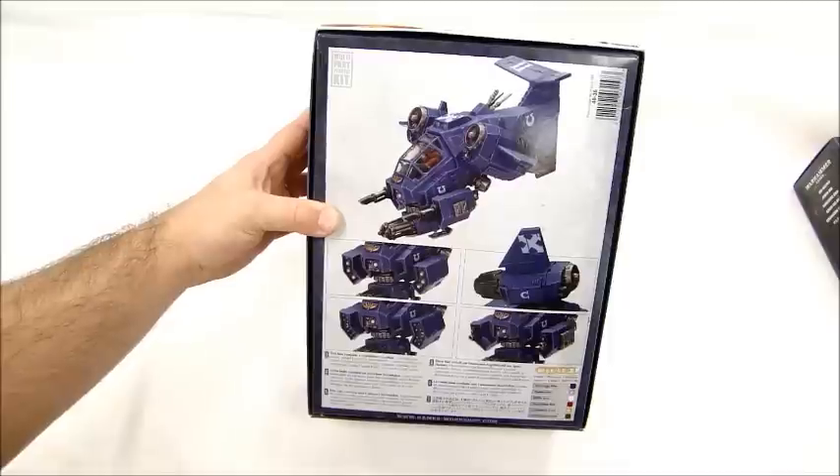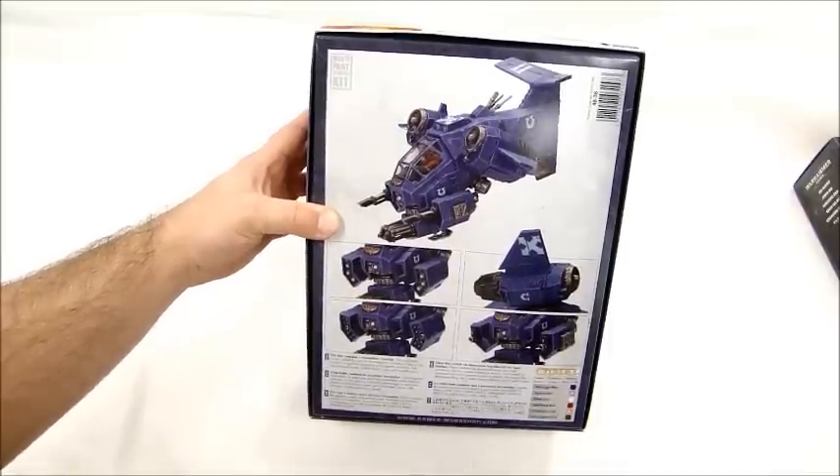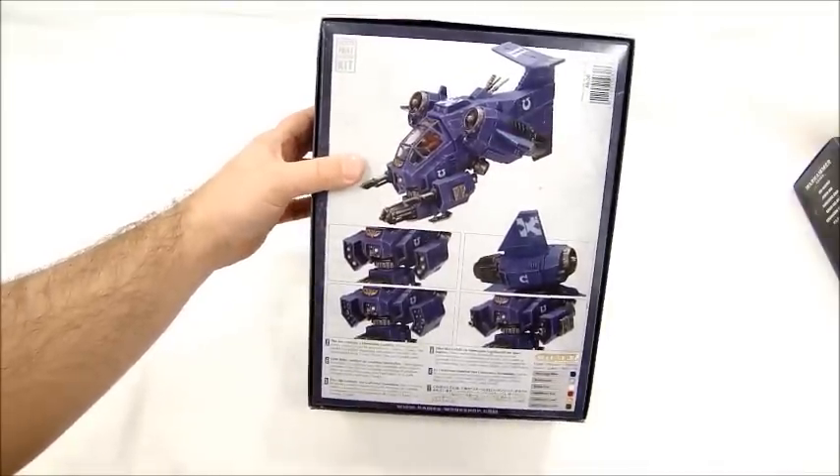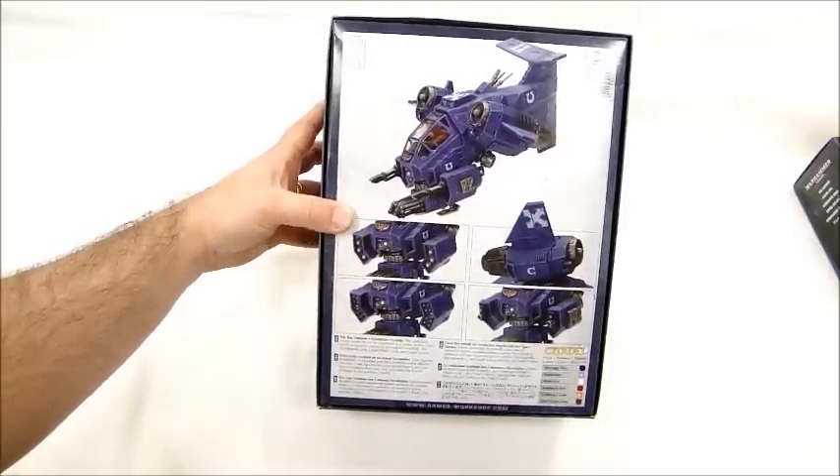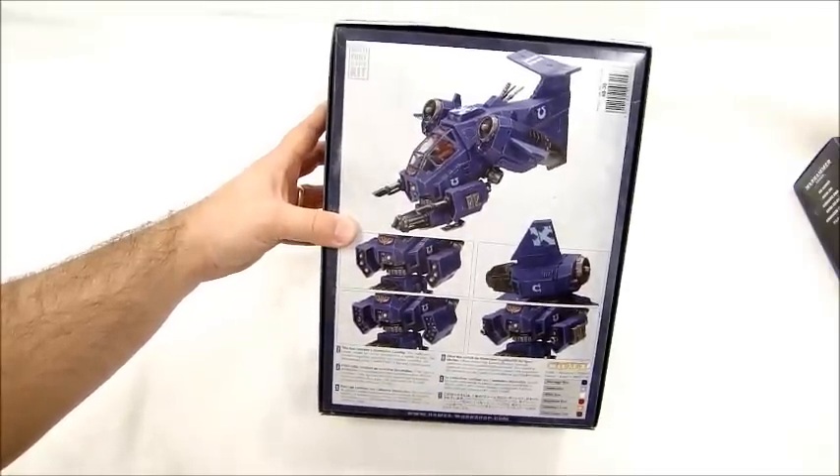They look pretty beefy on there. I wish it could be side-cannon, side-bolted. But no, this is just for Space Marines — Space Marines only. They cried for far too long, now they got their own ship. So what do you think of it so far?